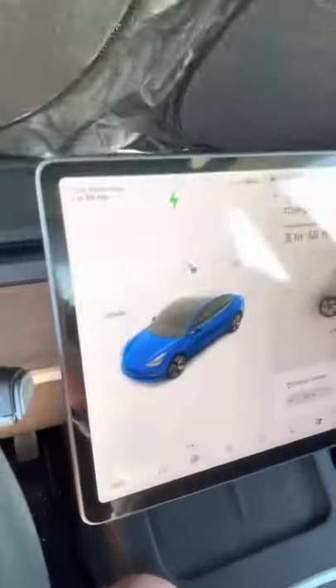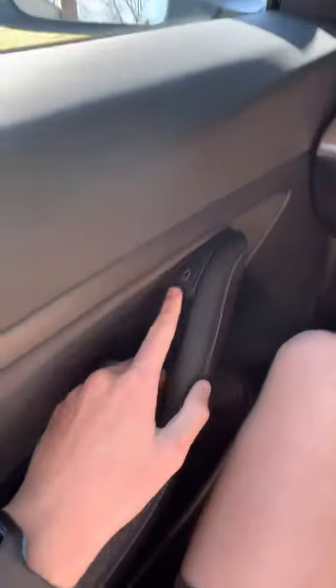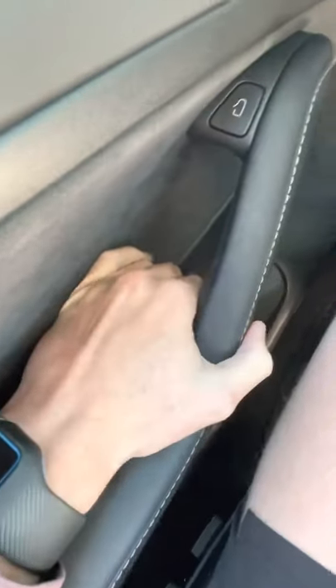This is a really cool Tesla feature. You open it on the thing and it opens here. But if this is broken for some reason, there's this little handle right here — you pull it up and it manually opens it just like that. I didn't know that until the other day.